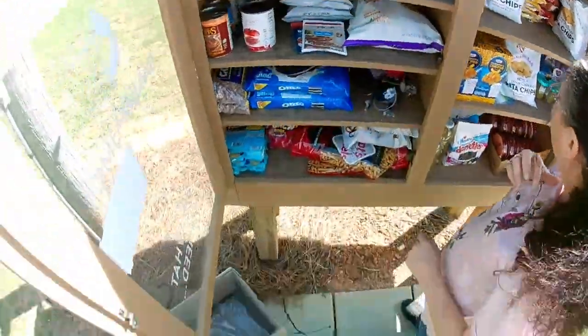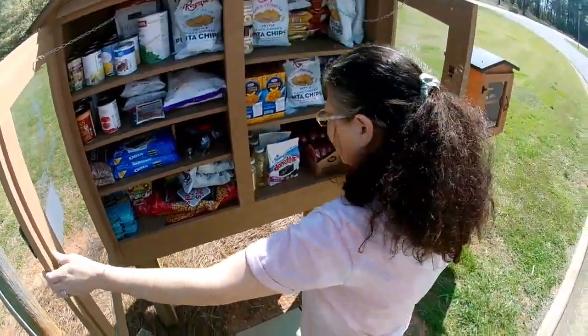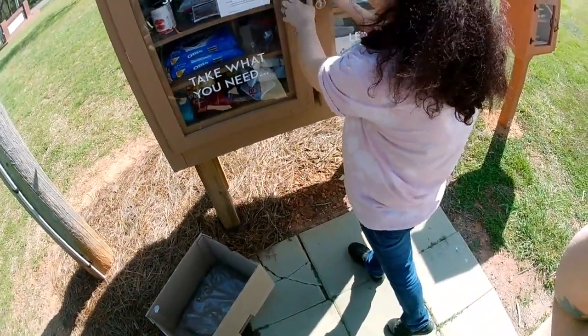There we go. And that's the blessing box, guys. Pretty good, huh? We'll definitely see you on the next one.